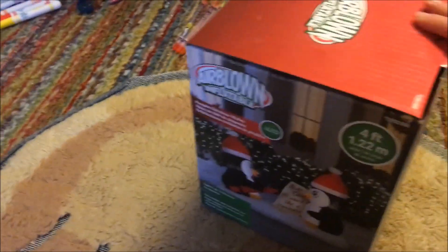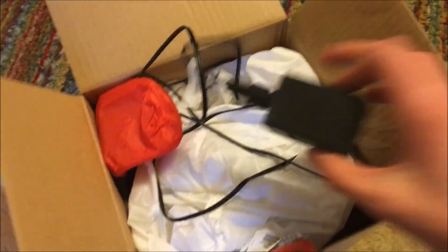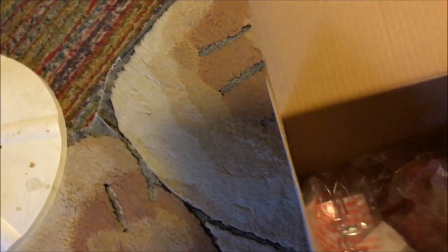Without further ado, let's open this thing. Here's the plug already screwed on, and the adapter. This thing is kind of heavy — it does have like two sandbags in it. I'm going to zip this thing up really quick. Inside the box we've also got some packaging, and this thing has two screw-in stakes to tie it to the ground since it doesn't really need tethers. It's just pretty small, I think.